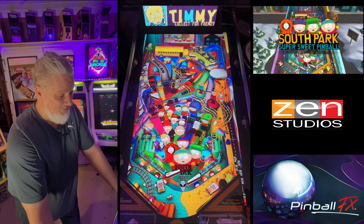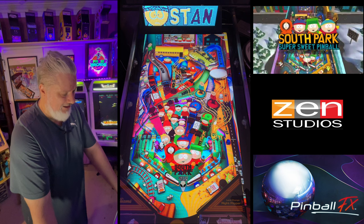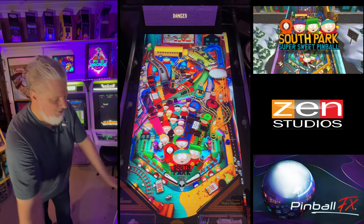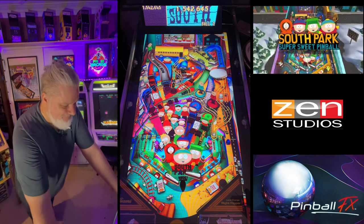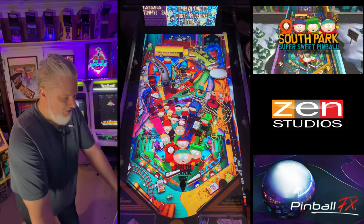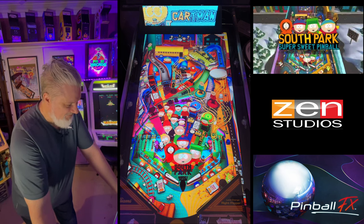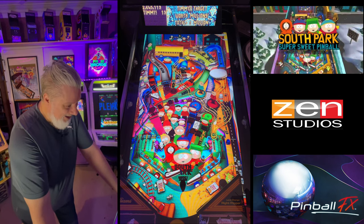Impressed with Zen's early work here — just a classic design. The only thing is it's just the sheer amount of things that are lit; it's a lot for the eyes.